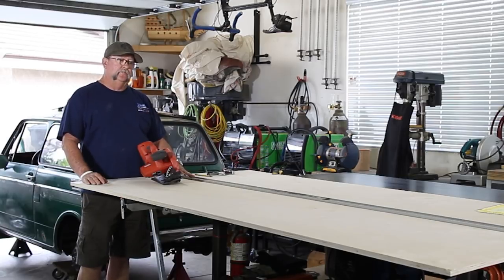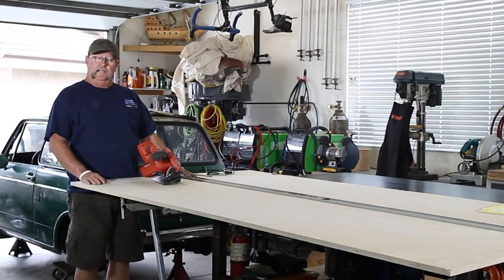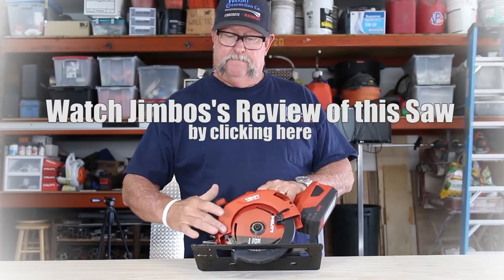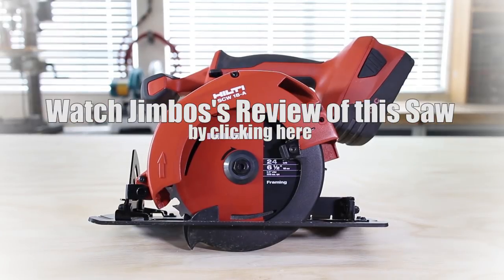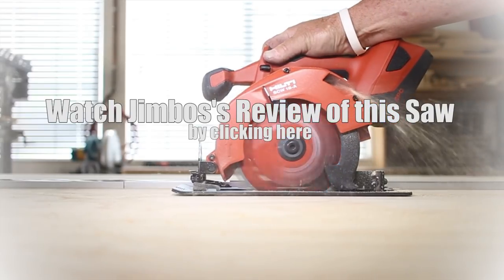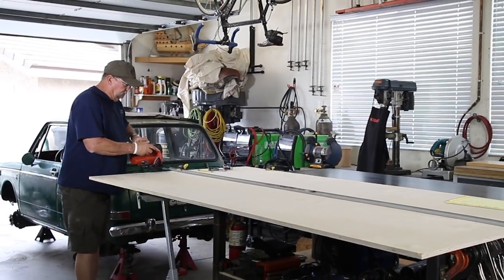All right YouTube, getting ready to get started on hours of countless cutting. What I'm gonna be using is my Hilti SCW 18-8 cordless skill saw — got a brand new battery in it, got a brand new blade. Here we go, let's get this ball rolling.